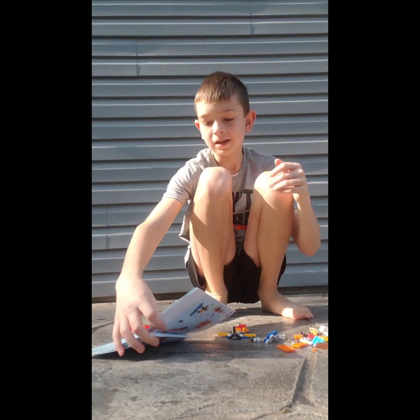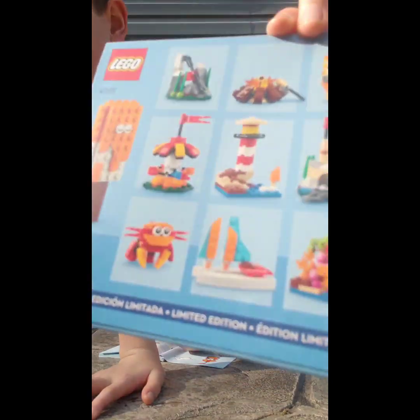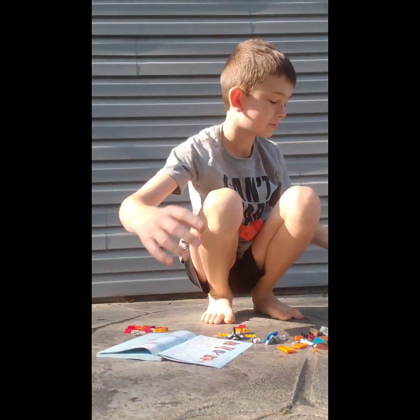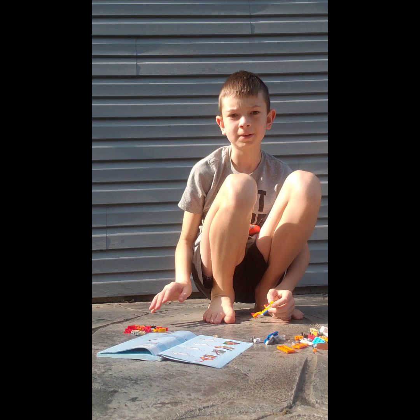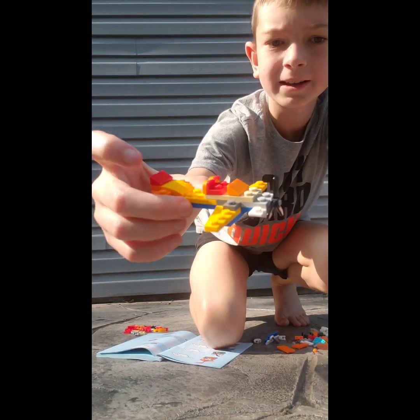So in this video, I'm going to be building the crab — the crab out of Lego in the 12-in-1 set. Last episode I built the airplane, but I got all the pieces over here and I kind of needed to deconstruct the plane a little bit.